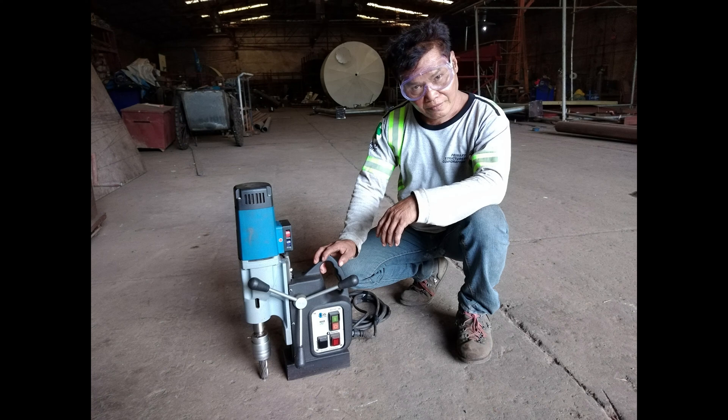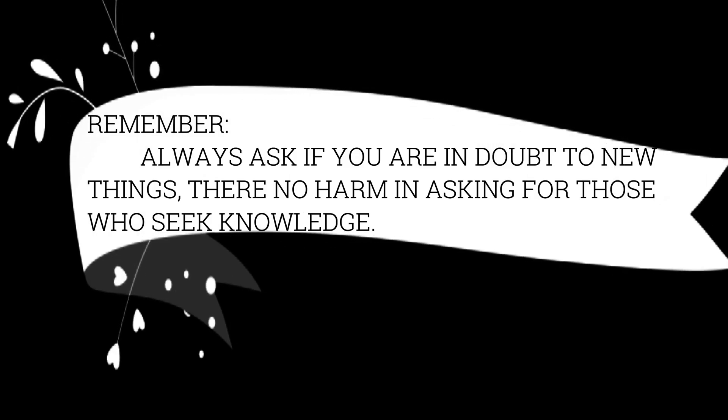We hope that in this simple video, you will learn the proper way of operating a magnetic drill machine and the hole provision on base plate. Remember, always ask if you are in doubt about new things — there's no harm in asking for those who seek knowledge. Thank you.